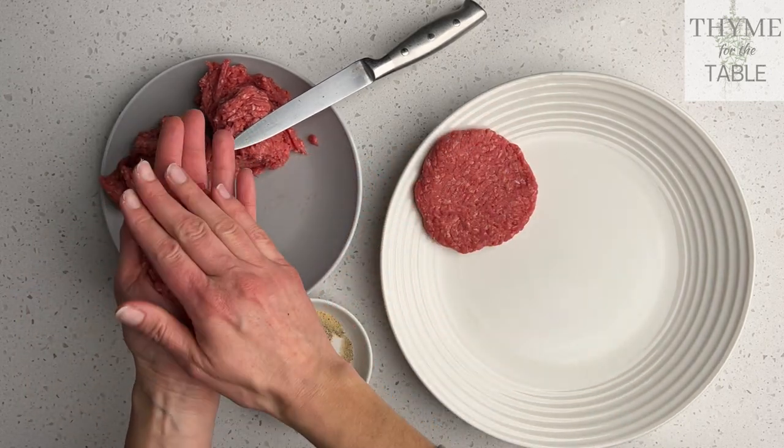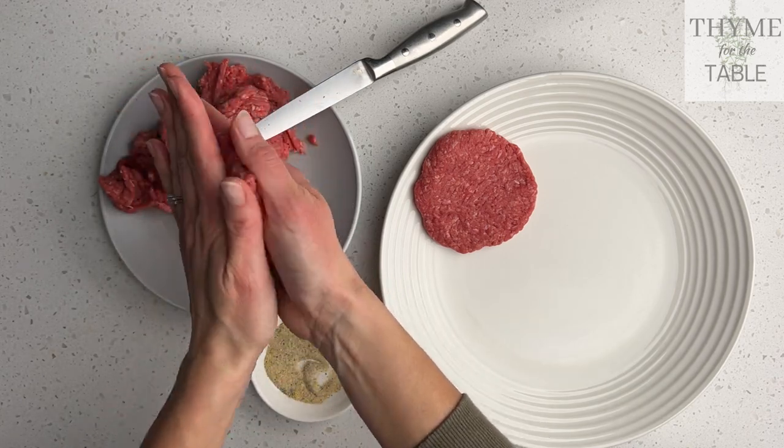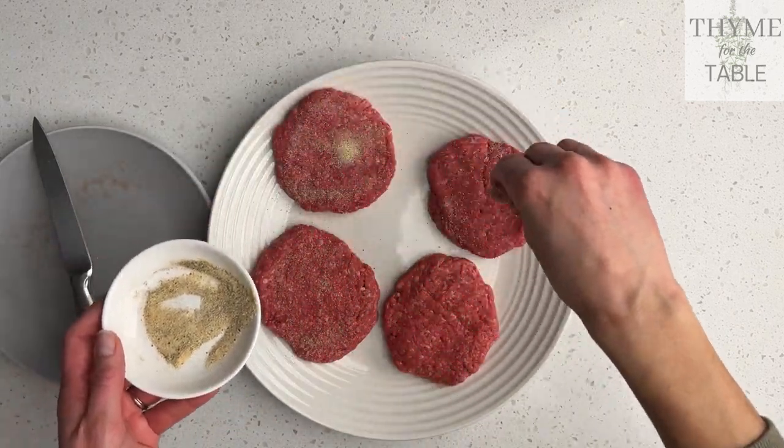You can see that my burgers are super red — the meat is very fresh. Not using frozen meat means your burgers will stick together just fine. Add the seasoning to both sides of your burger.